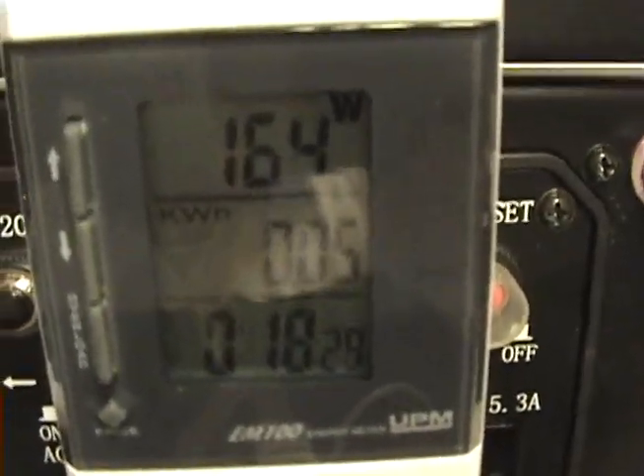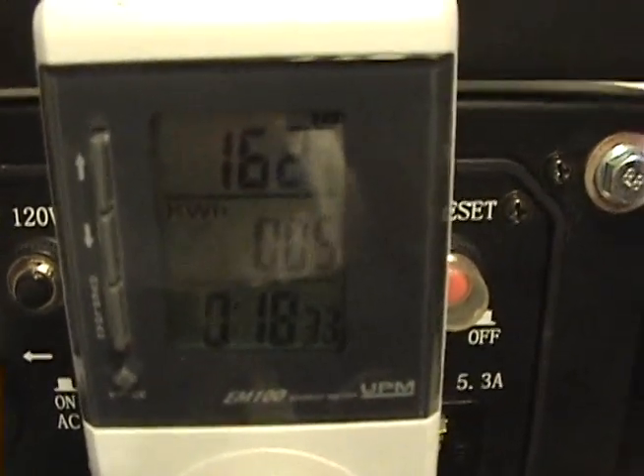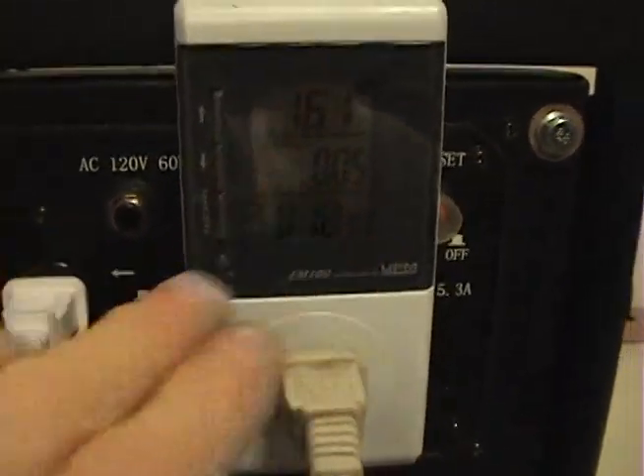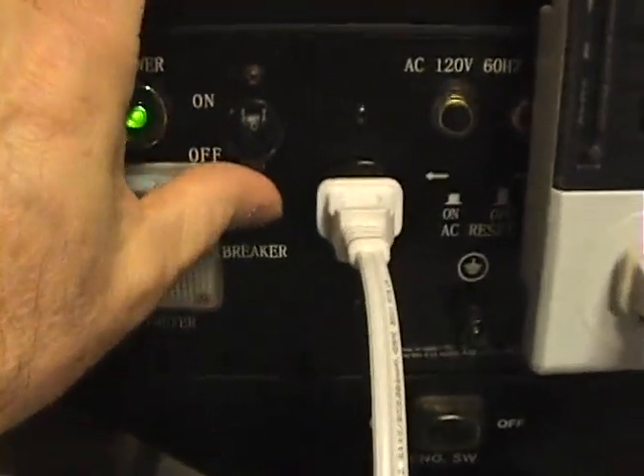So now you can look at my watt meter. We have around 163 watts on average. You can now do the math and find out if this thing is displaying correctly. Now I'll turn on the circuit.